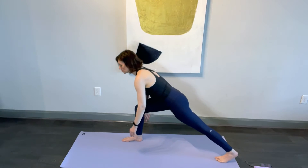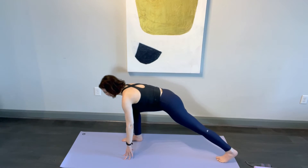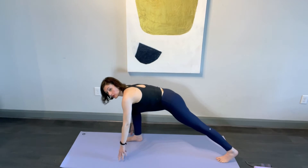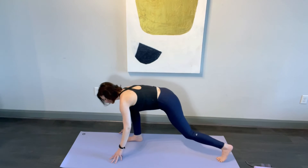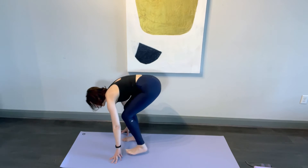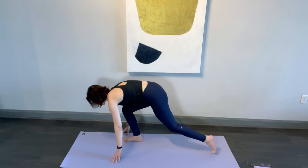We're going to take the fingertips down to the floor and hold this lunge, right side ribs resting on the right thigh. Now pull the left foot in, tap the sole of the foot on the mat, and take it straight back.